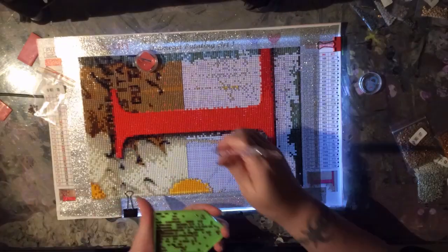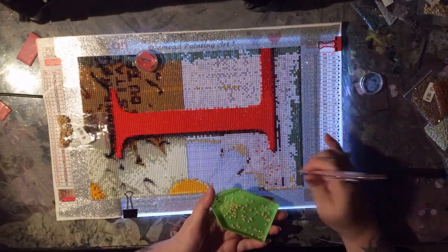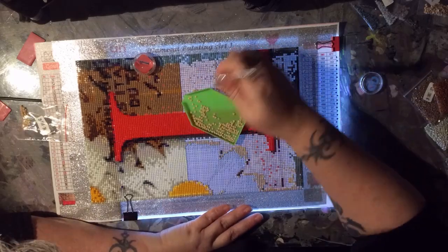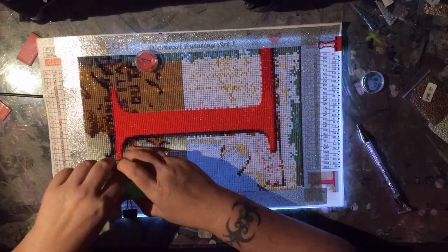The adhesive was really great. It's a good thickness, and there were no rivers or bubbles. There were no creases in the canvas or anything like that. So the overall quality was really good.